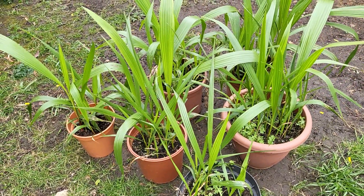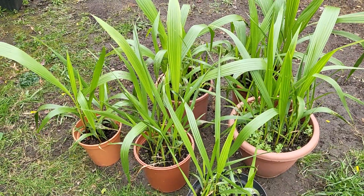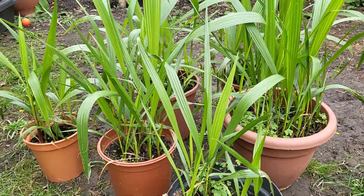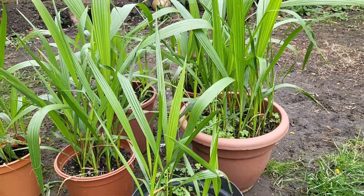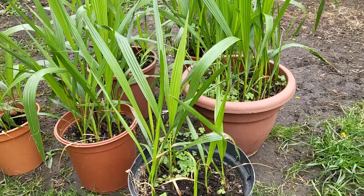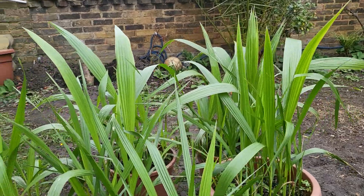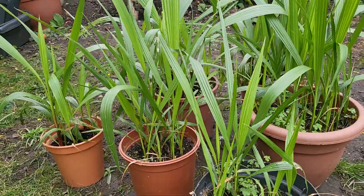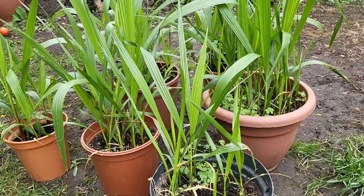Hi guys, just want to make a quick update on these seed-grown Washingtonia palms. I'm just taking them out today — they've been growing all winter under the lights. I was going to harden them off but I've decided just to leave them out and see what happens for like a week or so, then I want to start separating them.